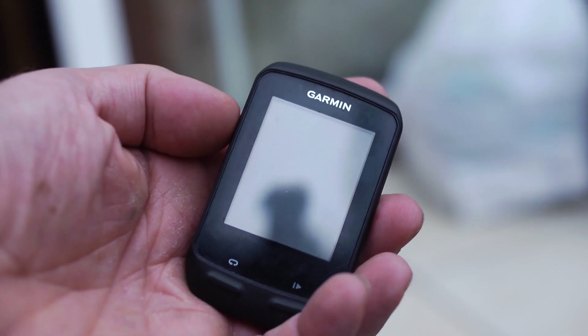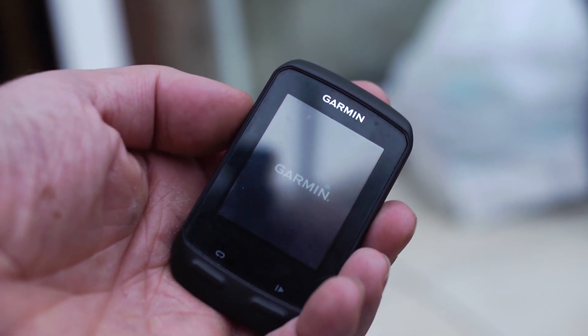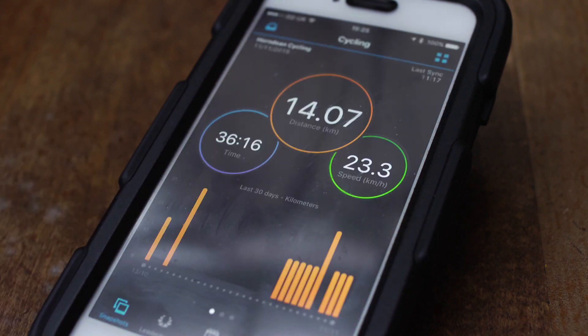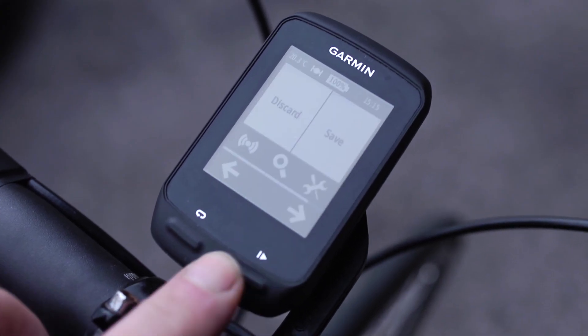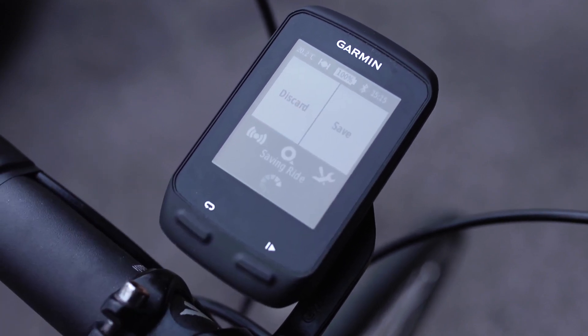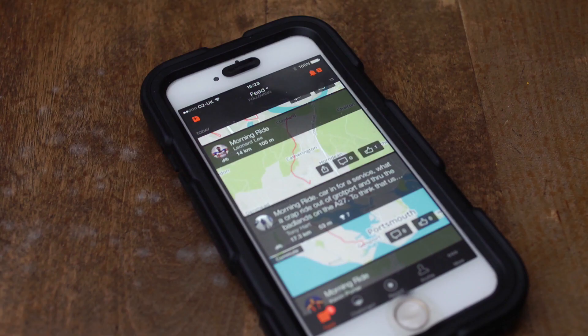Now that's all set up, there are a few things you need to do every time you go for a ride. When you switch on your cycling computer, give it a few seconds to automatically pair with the Garmin Connect app on your phone. When it's done that, you can use it as normal. When you return from your ride, press Finish and Save. This will send your ride data to Garmin Connect and in turn onto Strava. If you then look at your Strava feed, your ride should automatically be on there.